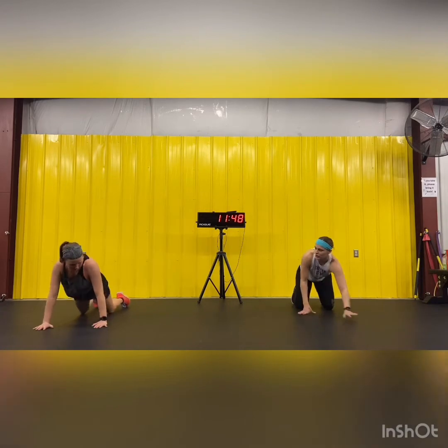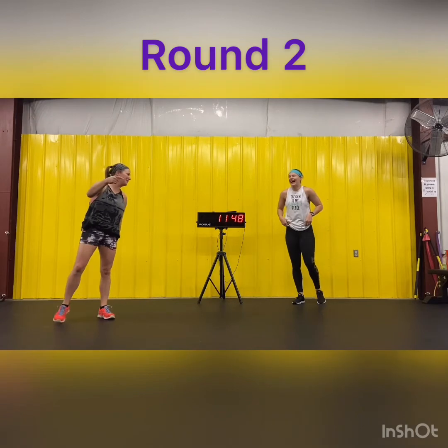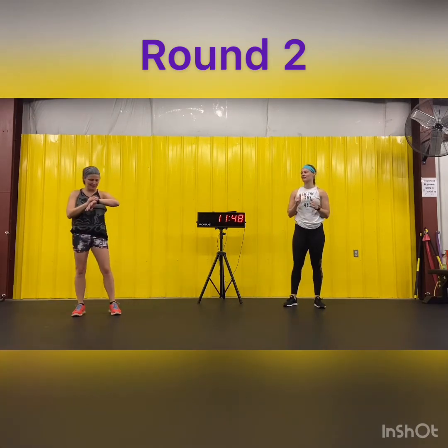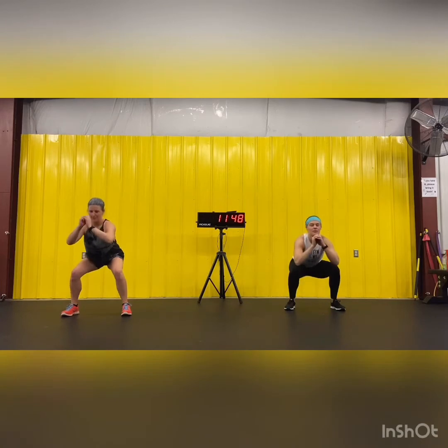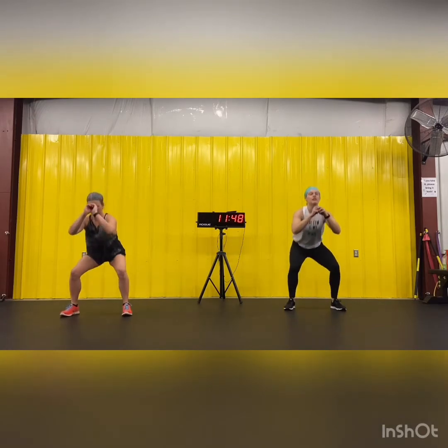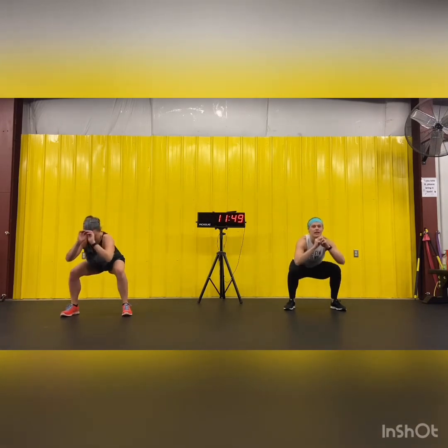Here we go — we could just cheat and play this on a loop two more times. But we're not going to. Let's do it again! Ten squats, here we go. It won't take as long. Eight, nine, ten.